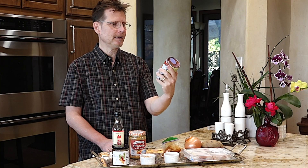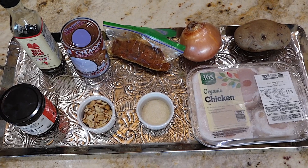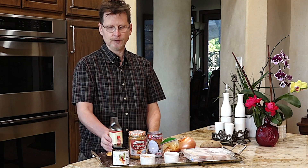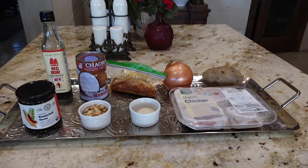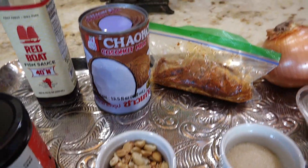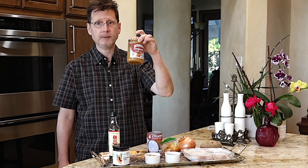The second main ingredient is Chao Koh coconut milk, which is a product that comes from Thailand. The other ingredients are one onion, a medium-sized potato, and chicken — though you can also make it with beef or pork. To season it you're going to use fish sauce, tamarind paste, sugar, peanuts, and a little bit of peanut butter.